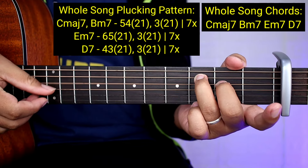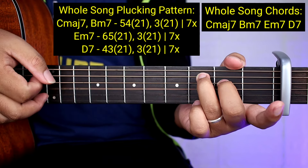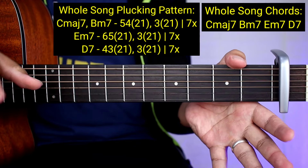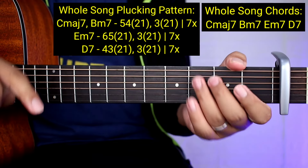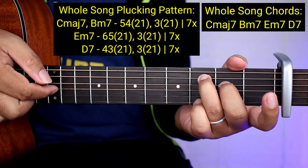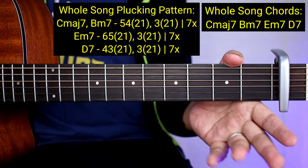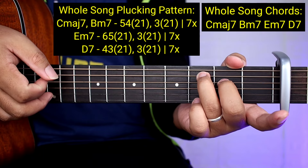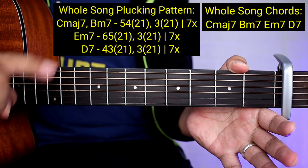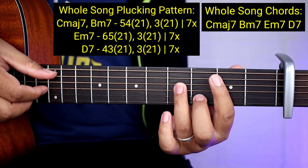So ganun sya. Ulitin natin: 5, 4, 1 - tapos 2, 3, 4, 5, 6, 7, 8. Ang nakalagay dyan guys ay 7 times yung gagawin yung 3, 2, 1 para hindi kayo malito. Tapos pangwalo yung 5, 4, 2, 1. So bali walo lahat yan. So pareho lang din sya ng B minor 7.